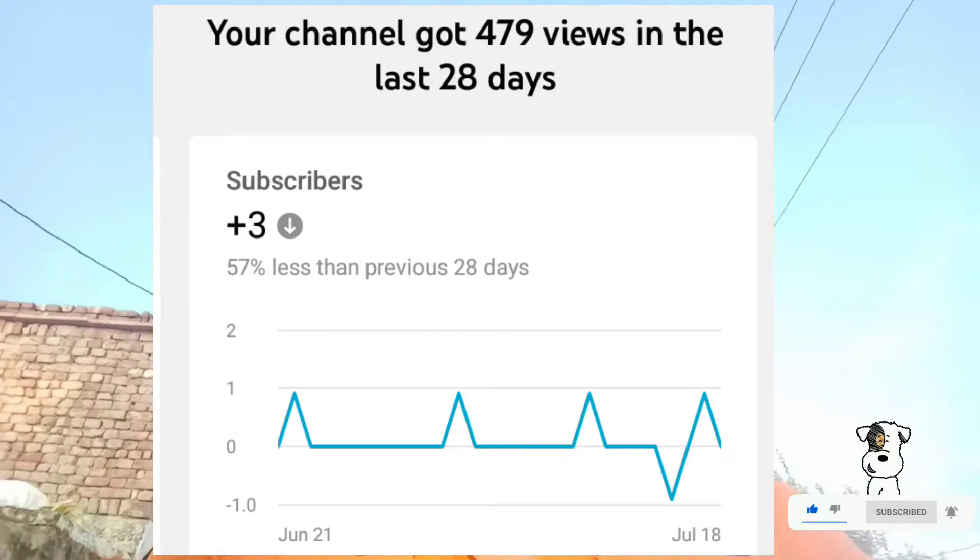Hello guys, welcome back to my lifestyle. And guys, first of all, what are you doing? If you have not increased views or subscribers, please subscribe and share your profile with your friends, and share them with you, please.